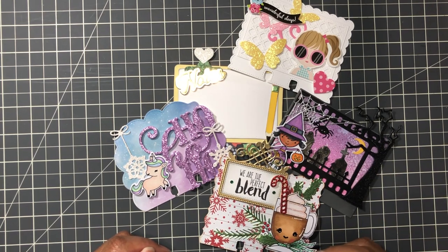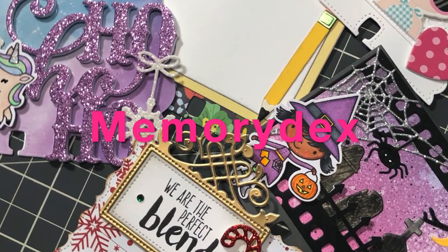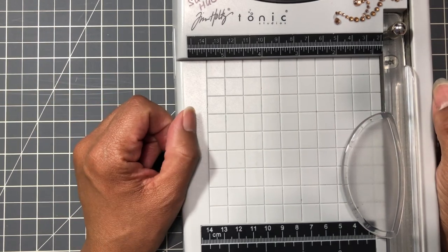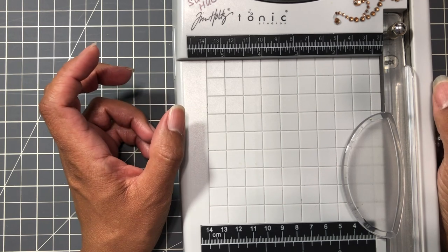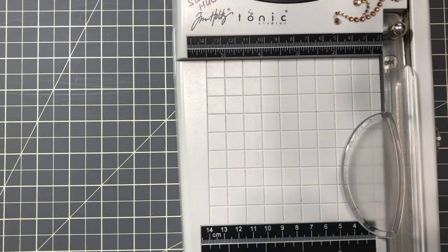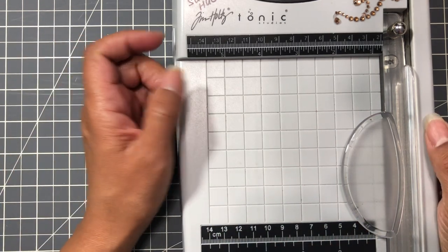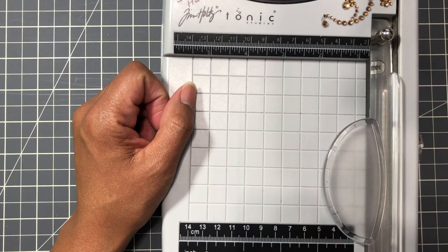I decided to make this video about Memorydex cards because a viewer watched one of my videos and asked a question - they weren't quite sure what it is. So I decided to dive deep into it and come up with all the different possibilities of why you would want to do this, why it's popular, and who started it. So hang in there, enjoy this video, and let's get started.